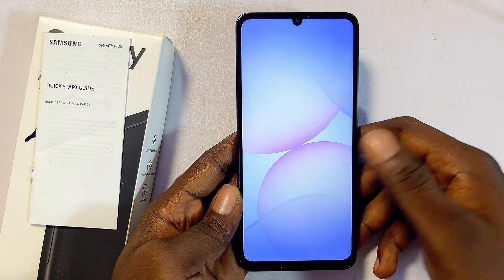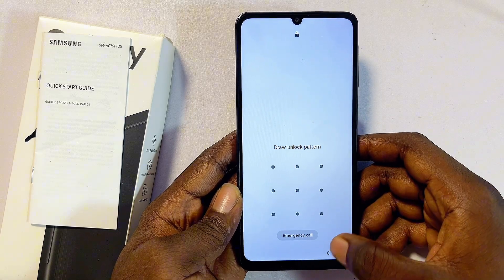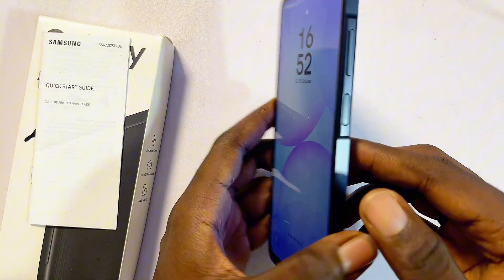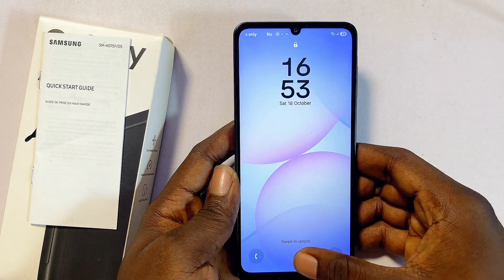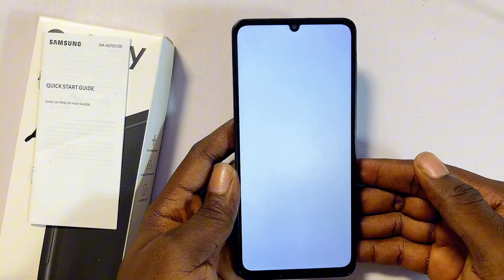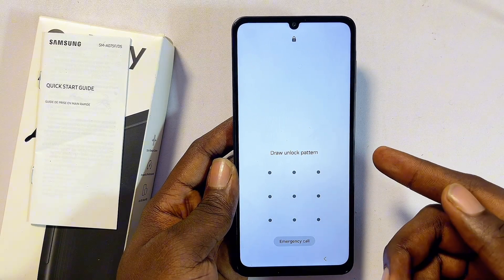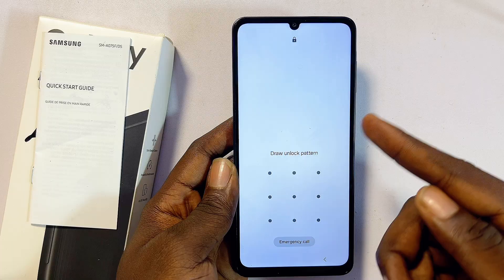Hello guys, in this video I will guide you on how to remove a forgotten password, PIN, or pattern on a Samsung phone. This is going to work for any Samsung Galaxy phone you have and the process is quite simple. First things first, you want to put your Samsung phone into recovery mode, which will actually delete all of the data.